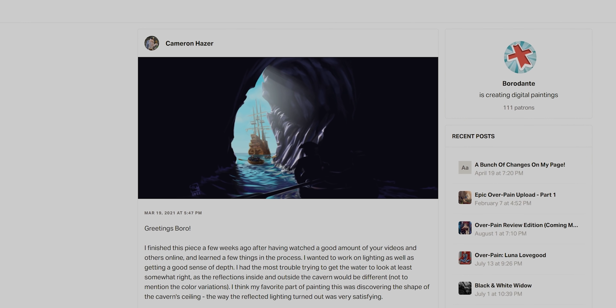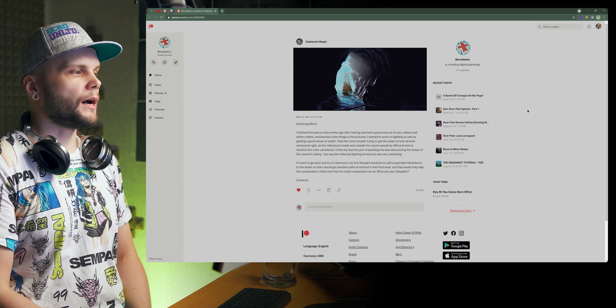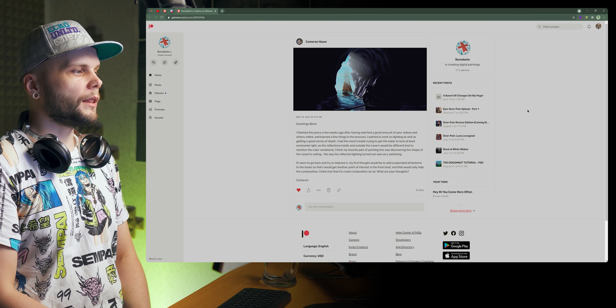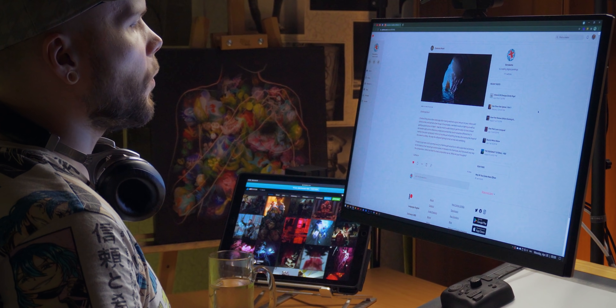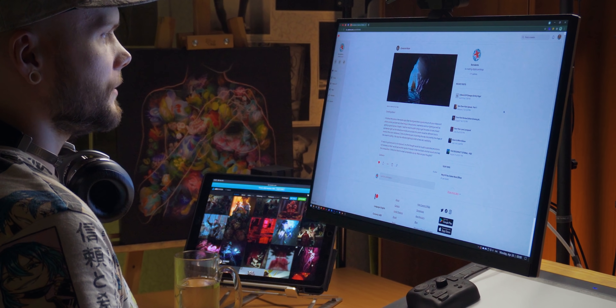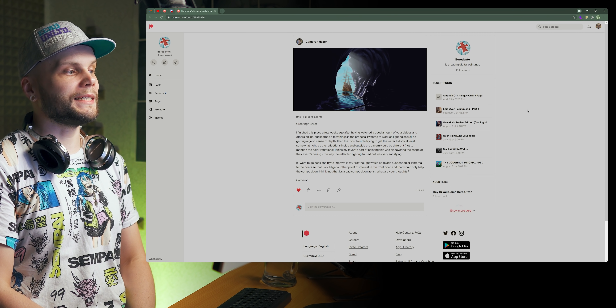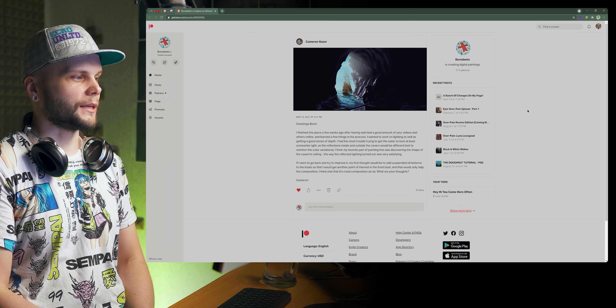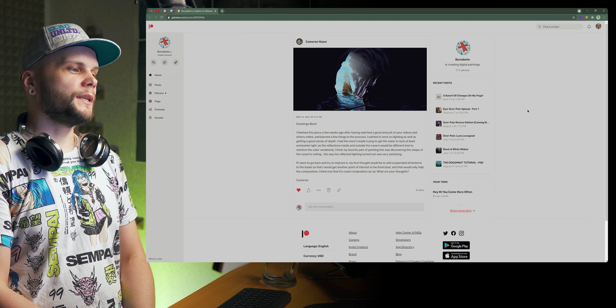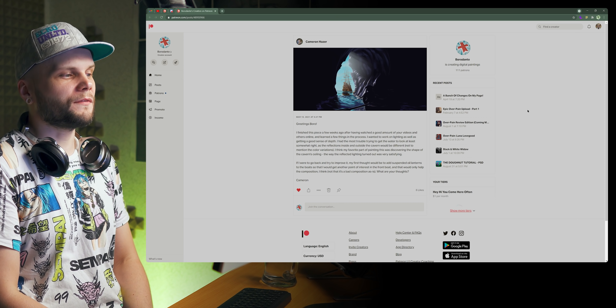Next patient: Cameron Hazer. Hello Cameron. He finished this piece a few weeks ago after watching a good amount of videos. He wanted to work on lighting as well as getting a good sense of depth. He had the most trouble getting the water to look at least somewhat right, as the reflections inside and outside the cavern would be different — not to mention the color variations. His favorite part was discovering the shape of the cavern ceiling and how the reflected lighting turned out. He suggests adding suspended oil lanterns to the boats to get another point of interest in the front boat. Let's find out.